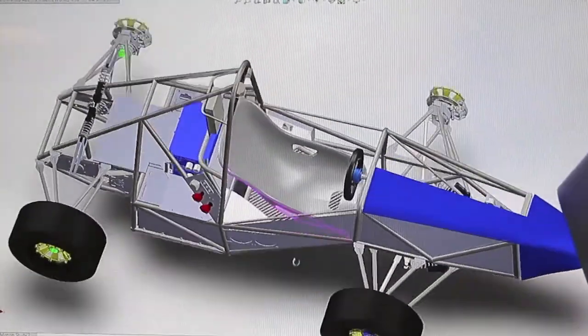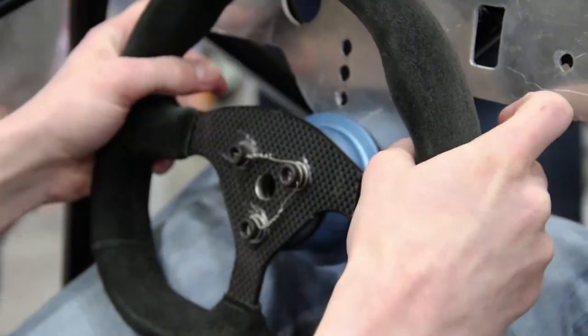Each year we compete in two different competitions, and we expect to compete against 30 other different teams from around the United States.